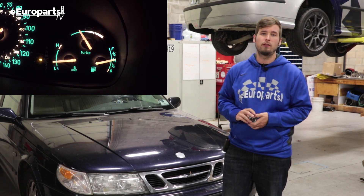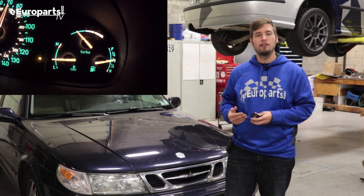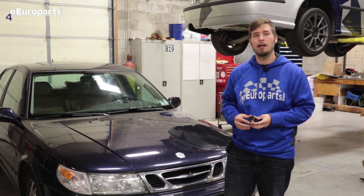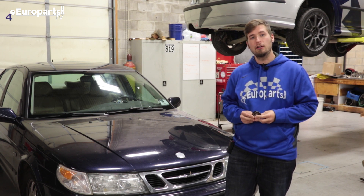You do not want to drive around with a bad thermostat, because that means your car is struggling to get to temp, your ECU is always on its warm-up cycle, and that is bad for your engine. Your car will be running rich, you'll get poor fuel economy, and it's just not a good thing to have. So without further ado, let's get started.